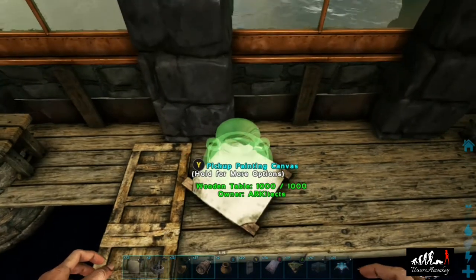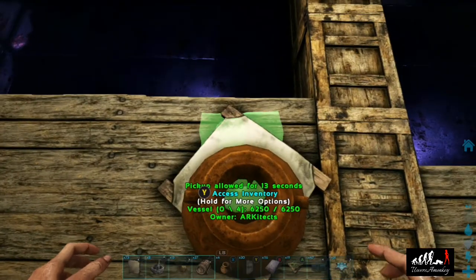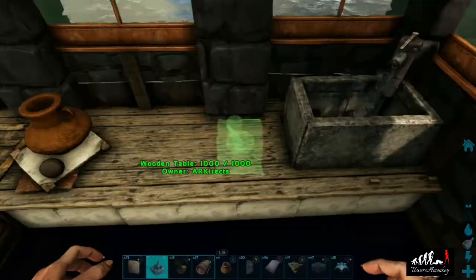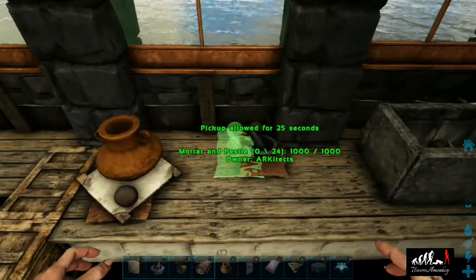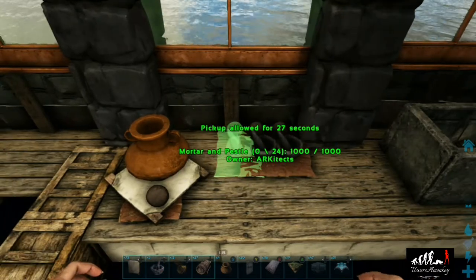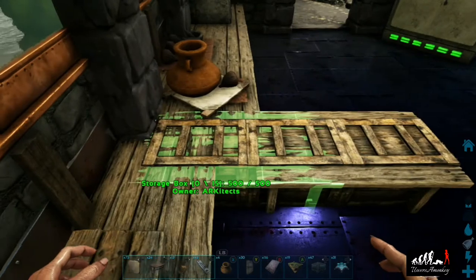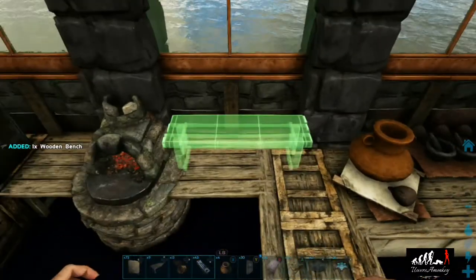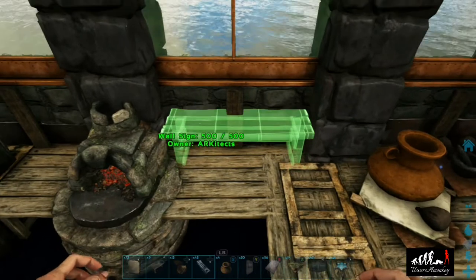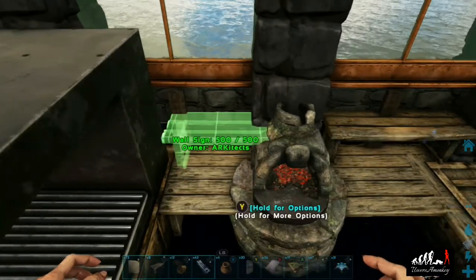Now we're going to place a canvas, then a vessel on top, and then take a mortar and pestle, flip it around so the little bowl is on the inside with the little knob sticking out. Then we're going to place some mortar and pestles on the counter to make it look like clean dishes. Now back to our workstation — place a couple of tables to extend it out and adjust the back of it by picking up that bench, extending it so it looks like we have a little shelf for spices and whatnot.